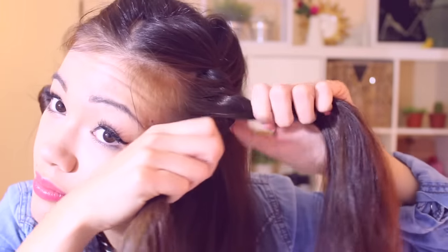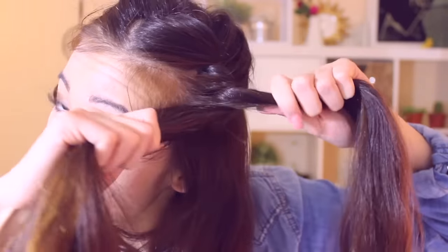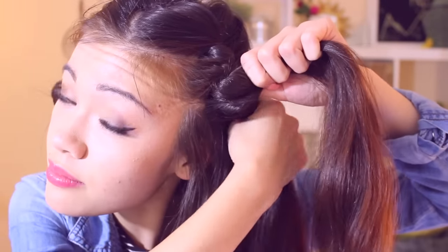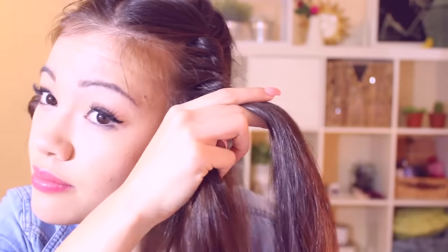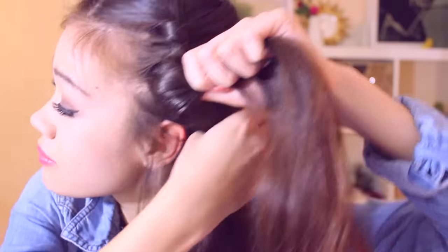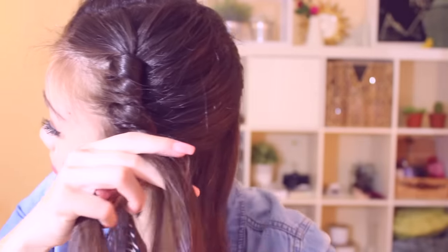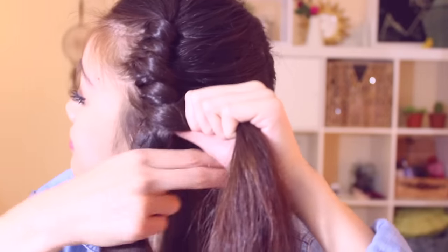Add more hair to that hand and twist it over, and keep repeating this over and over throughout the hair until you reach the base of your neck. When you grab these layers of hair, make sure you reach the hair completely in the back and on all sides so that all your hair is in the twist braid and no sections are just sticking out.